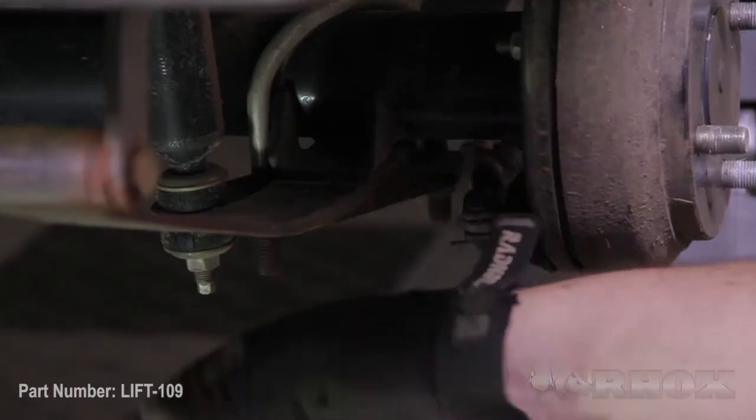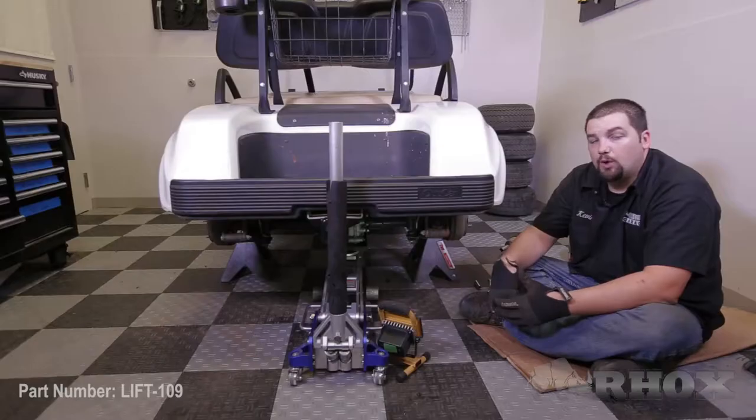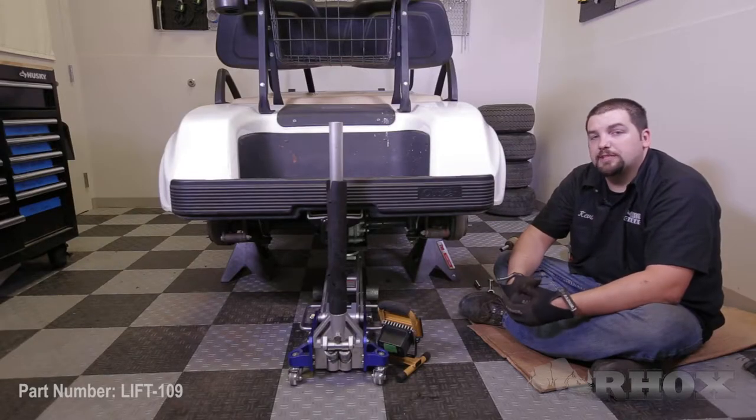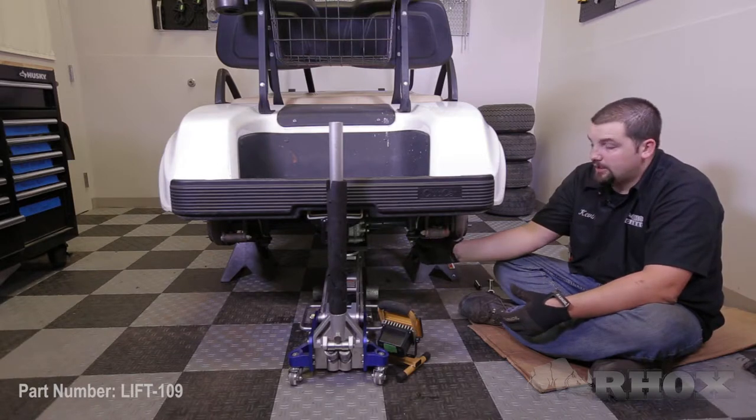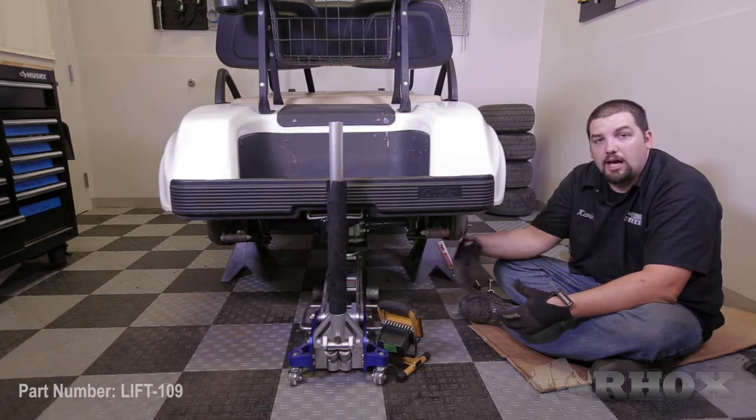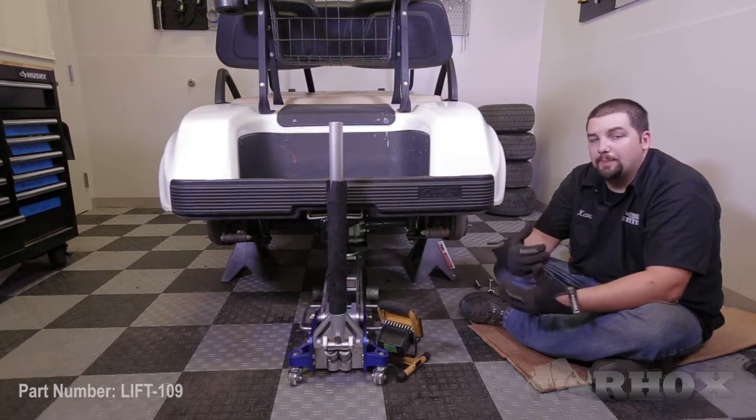Our first step is to remove the nut securing the rear shock in place. Once removed, we are going to want to retain this hardware as it will be reused to reinstall the shock later on in the process. After this we are going to remove the nut securing the U-bolts in place; however, this hardware can be discarded as it will not be reused.